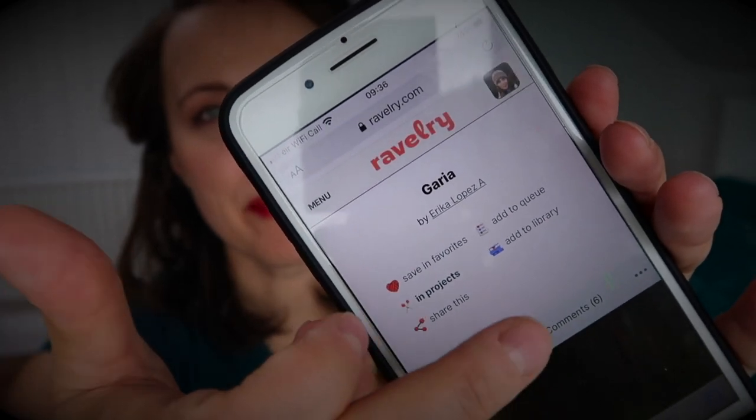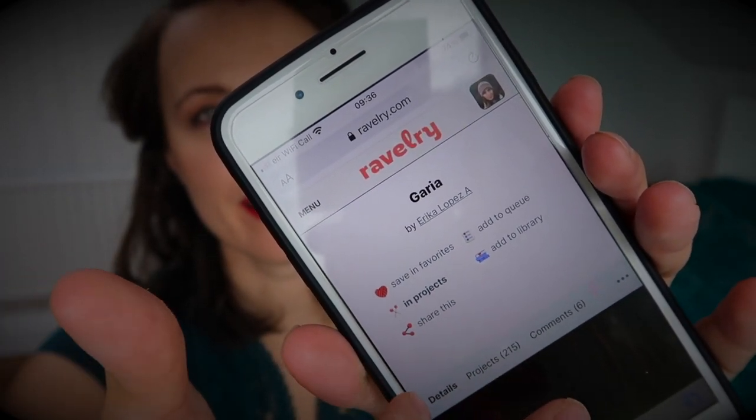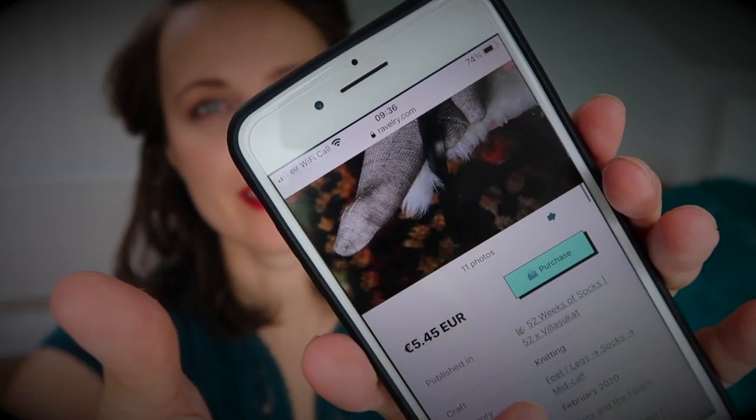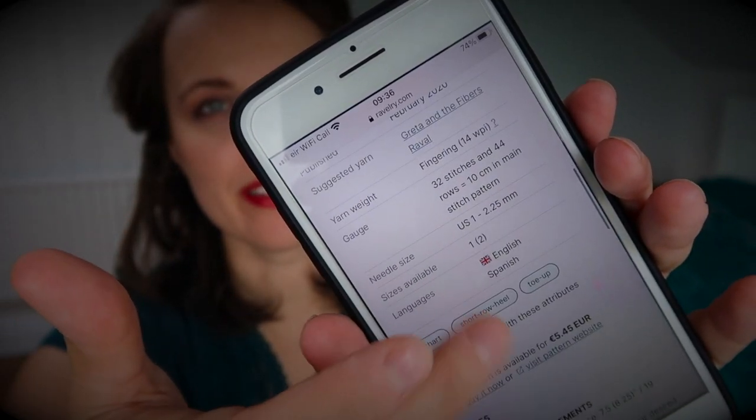You can buy them individually from designers on Ravelry. This one that I'm holding is Garthia by Erika, so check it out with all the information. You can also buy the book the traditional way using Book Depository — I will put the link down below, that is an affiliate link, so if you go there and buy this or any other book, they will send a little bit my way too.